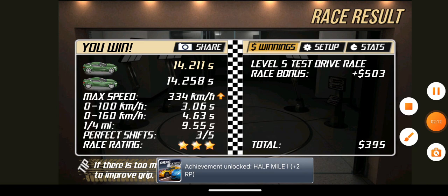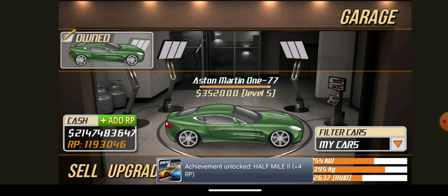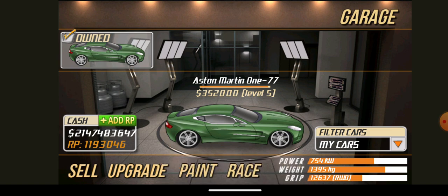So that's how you do the second gear tune. This works for all Frugals, so I hope this helps you.